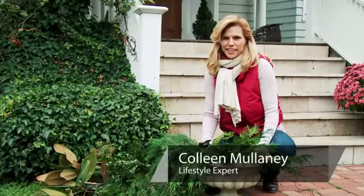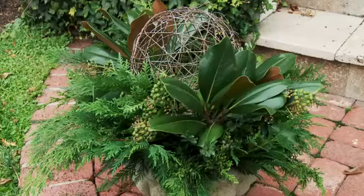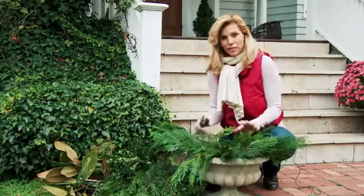Hi, I'm Colleen Mullaney for ColleenMullaney.com. With the holidays approaching, I love to fill my outdoor planters with evergreens to greet my holiday guests. It's a great touch of seasonal color, and it's really easy to do.